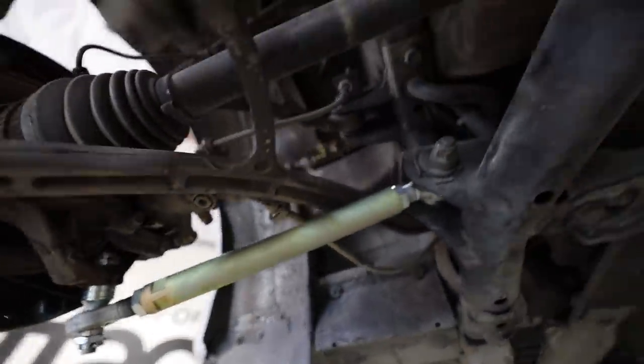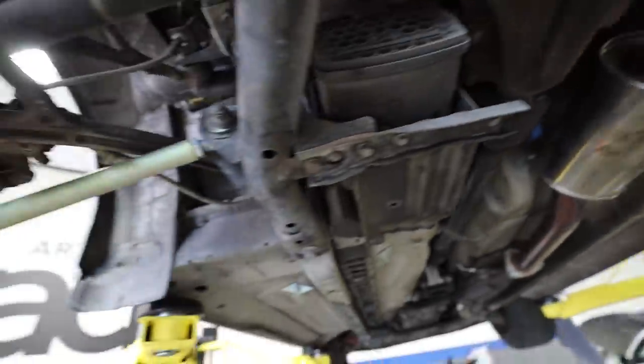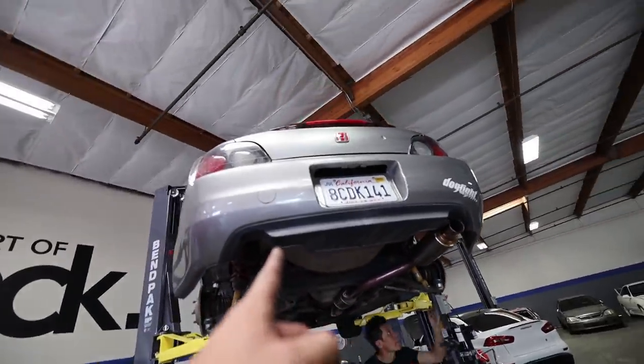Thankfully that was a super easy install — the Spoon toe arms are good to go. Ken is just finishing up the cotter pin and we have tons more adjustability with these. So we're going to throw the wheels back on and head to Rocket Garage to get the alignment.